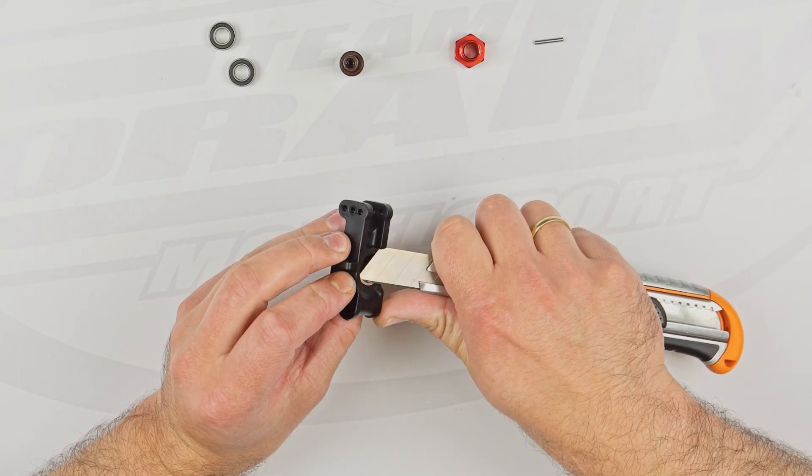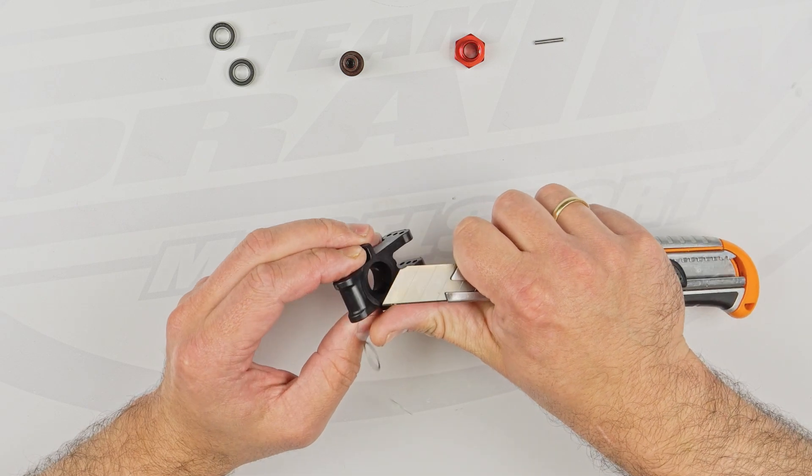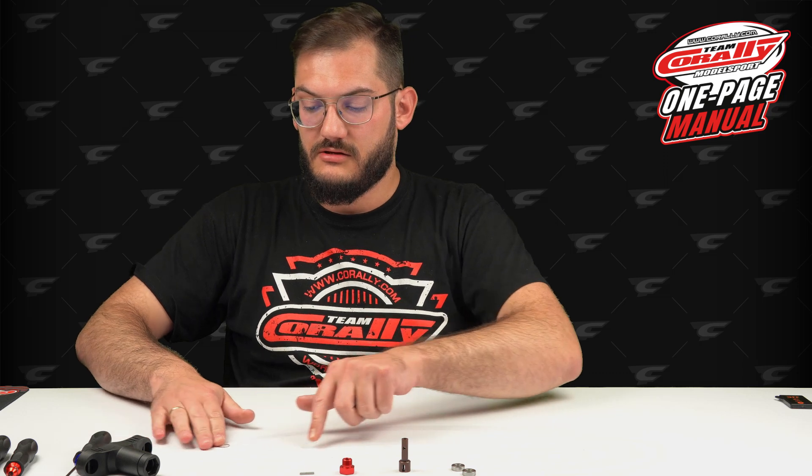Remember, this part is very fragile. If you destroy it — if you bend it — you can no longer use it because it won't work properly.